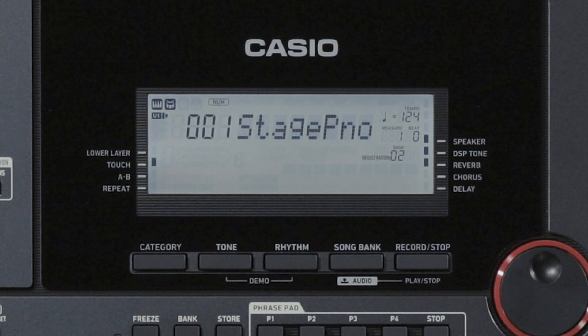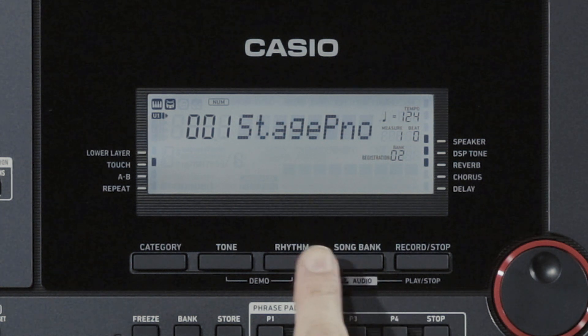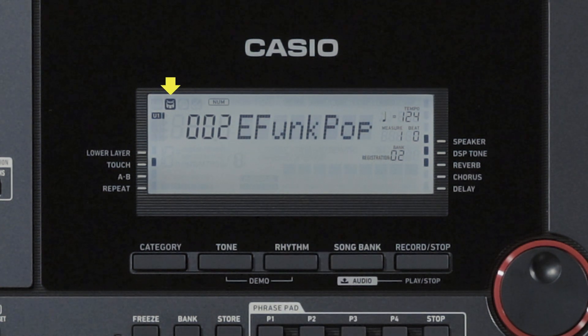First, let's select a rhythm. Press the Rhythm button. The rhythm indicator in the LCD area lights up, meaning that the keyboard is now in Rhythm mode.